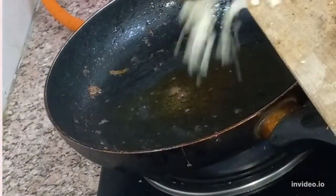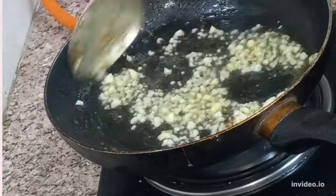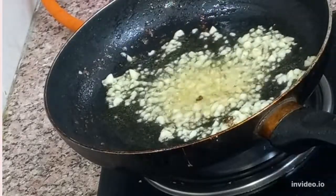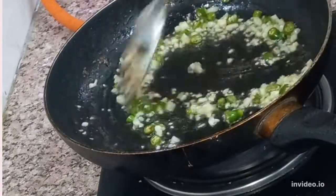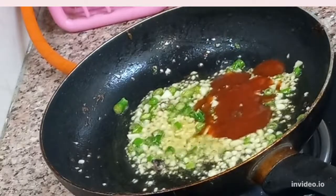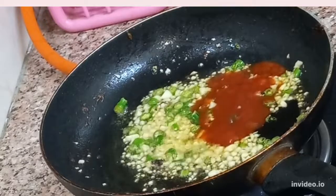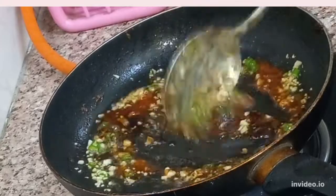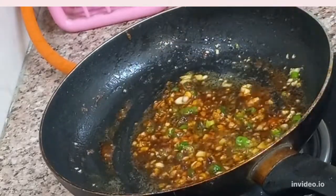Now we are going to add sauce. In the same pan, we add 5–6 chopped garlic and heat the gas on low-medium flame. Then we add chopped green chiles — you can reduce the amount based on your spice level. Then we add 2 tsp tomato ketchup and 1.5 tsp soya sauce. We will mix everything well. Look, the garlic sauce is ready in 2–3 minutes.